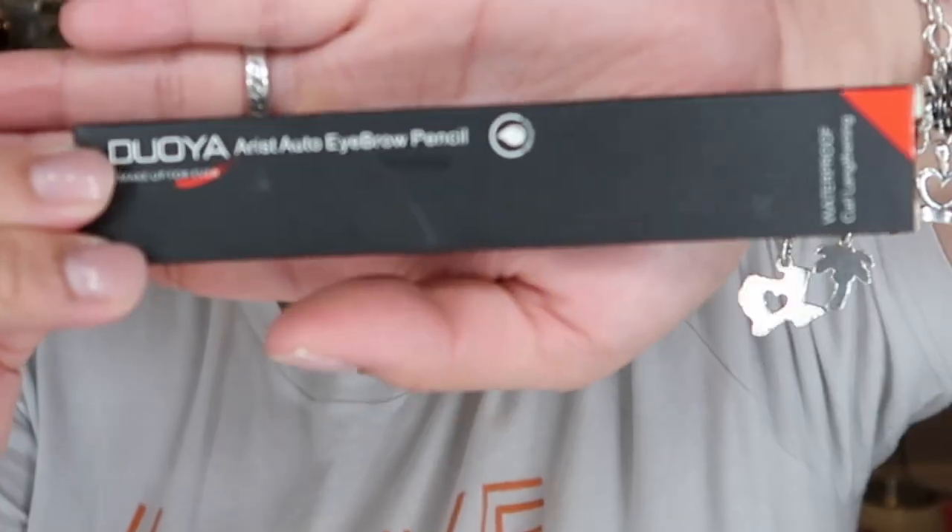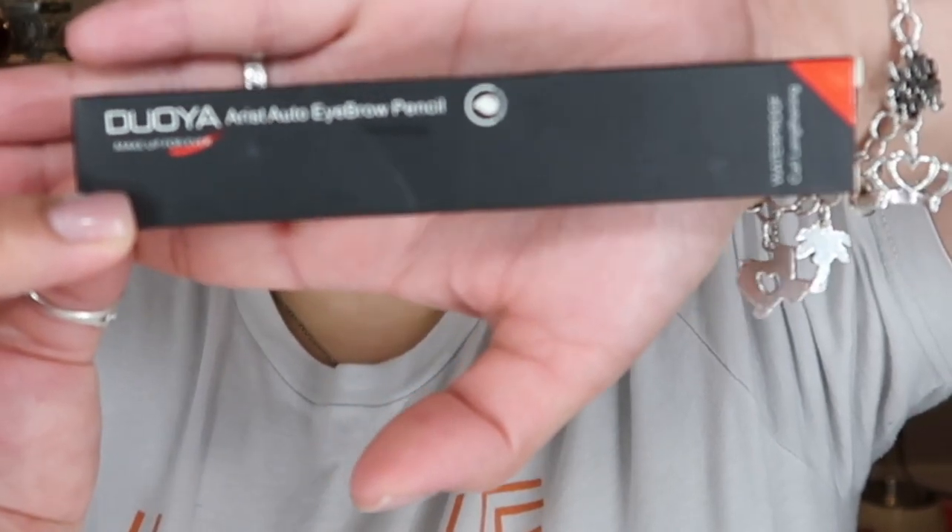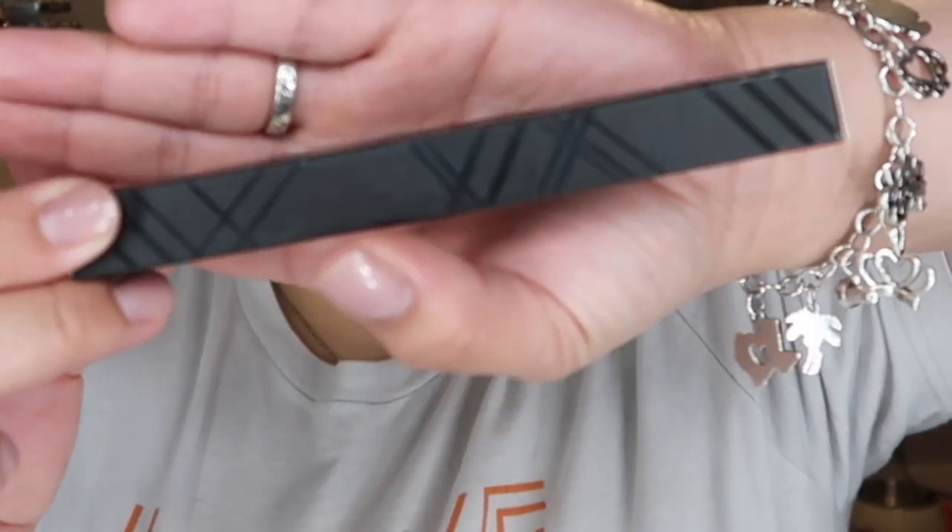This one is an artist auto eyebrow pencil. The packaging looks like this — cute. It's a waterproof curl... wait, why did I say mascara? This is an eyebrow pencil. This one might be my shade because it's a dark brown. The pencil looks like this right here — and this end is a brush.